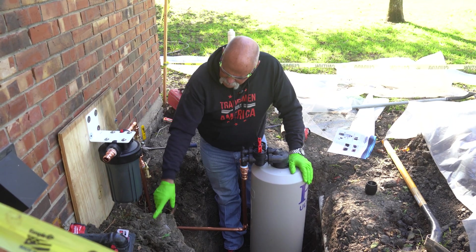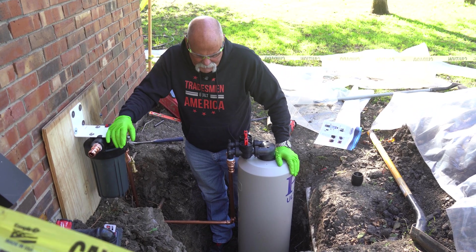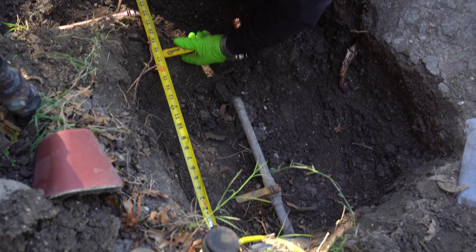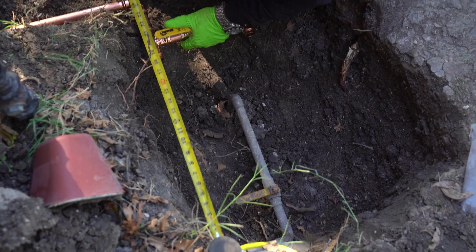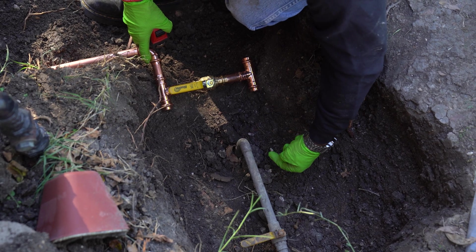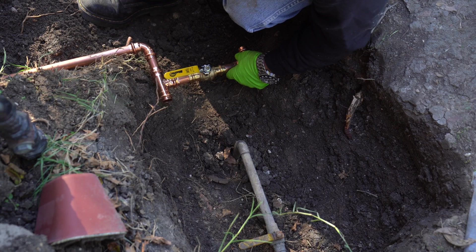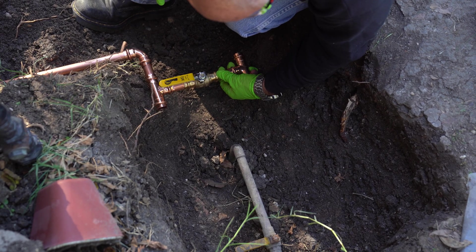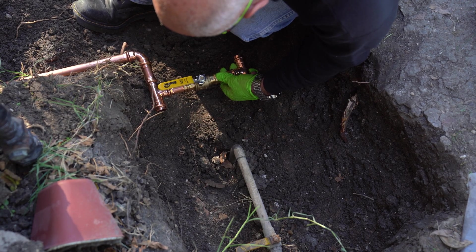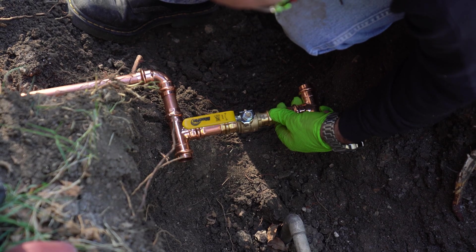We're going to have to dig this out because this line out here is going to come down too. Basically all we've got is our supply line and our bypass. This line here will come up across, up 90 over and into here, and this will pull back so we've got room. We'll need a valve here and here — that's what isolates all this.